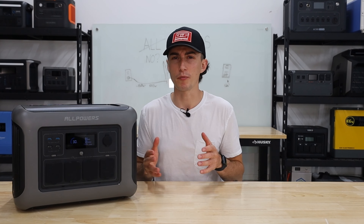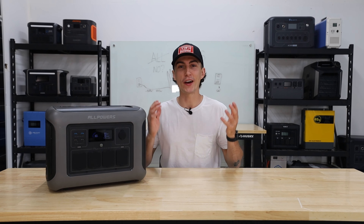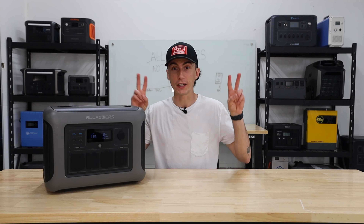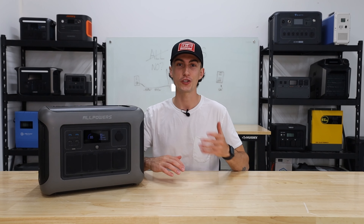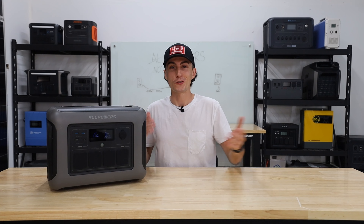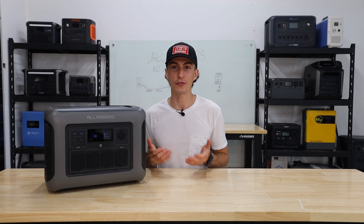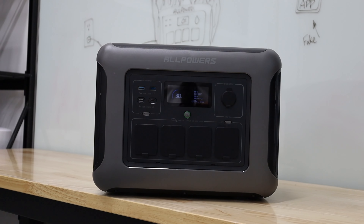The AllPowers R1500 is a confused, or maybe just misadvertised, little unit. Every time we review a more expensive name-brand power station, you guys are always in the comments telling us there are cheaper options and not everybody necessarily has the money for the expensive stuff. So we're on a mission to find a budget-friendly power station that we would actually recommend, and on that hunt we came across the AllPowers R1500.